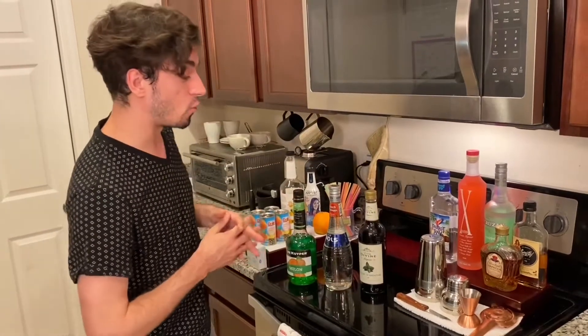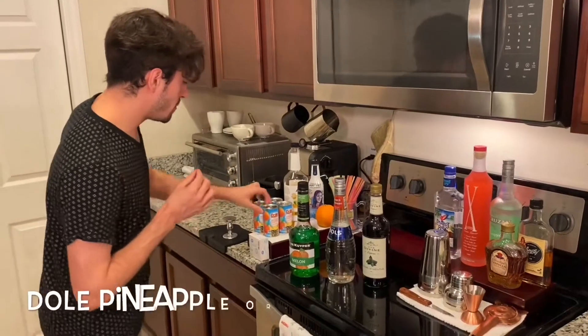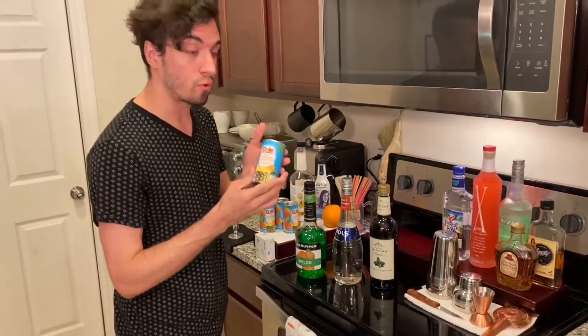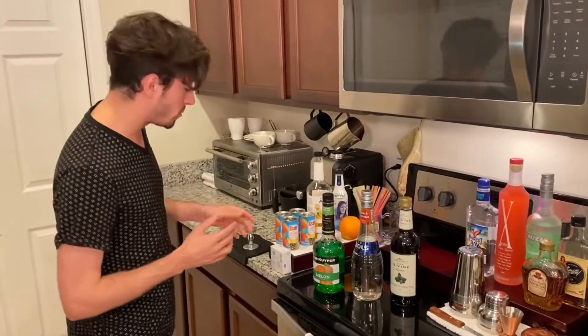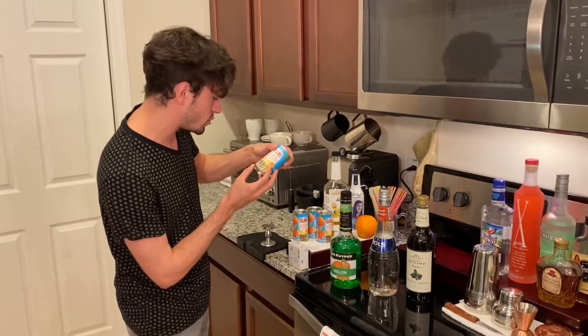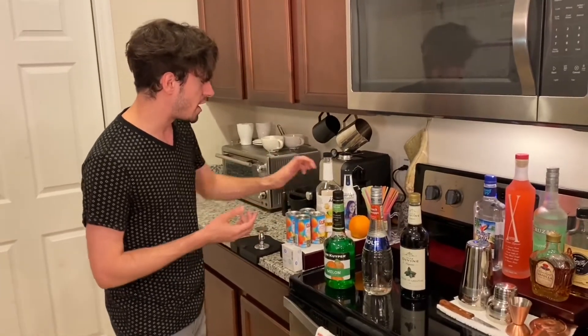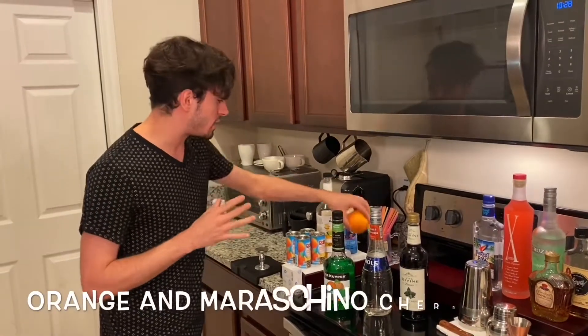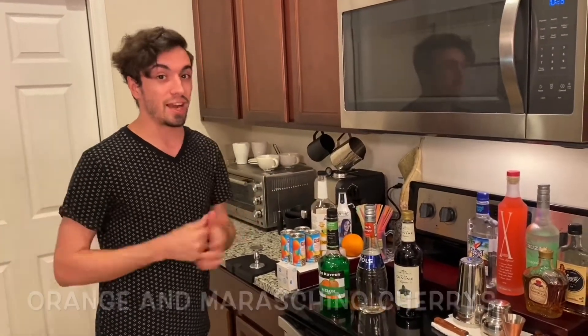Next thing you're gonna need is orange and pineapple juice. I use Dole orange pineapple juice for my Welsh Dragon, and this is gonna be to taste, but normally it'll just take one can of the pineapple orange juice — this is six ounces. And it's gonna be garnished at the very end with one orange and a couple of cherries, so we're gonna take that out of the fridge at the very end.